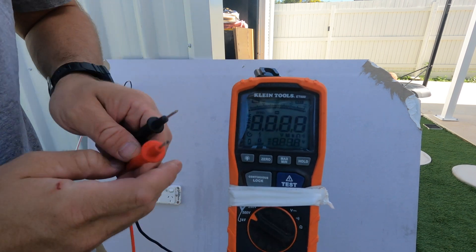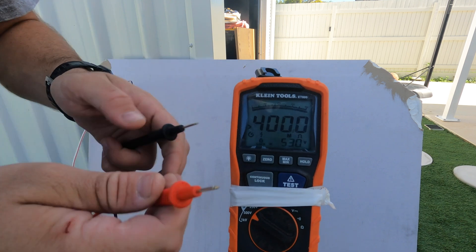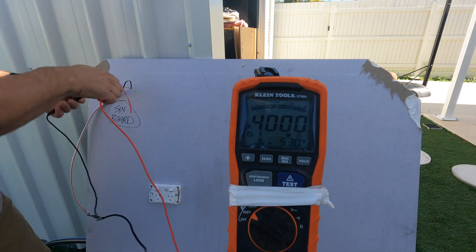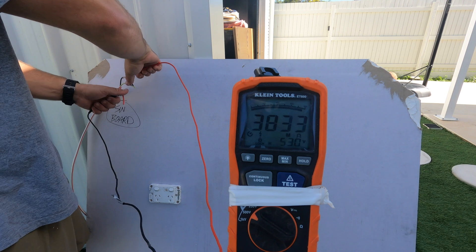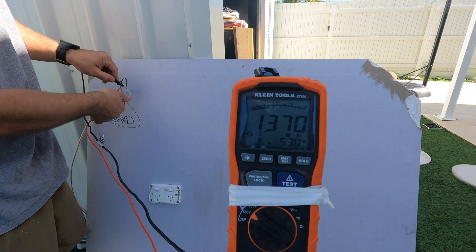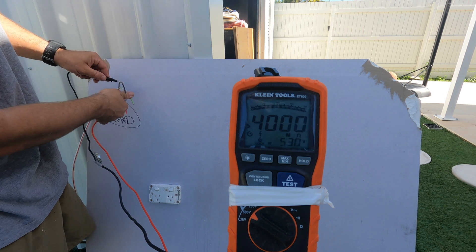So we're going to start testing — installation resistance test. We've got 500 volts, lock that in, turn that on, meter is working. We'll see if we've got any problems: neutral to active — nothing; active to earth — nothing; neutral to earth — absolutely nothing.